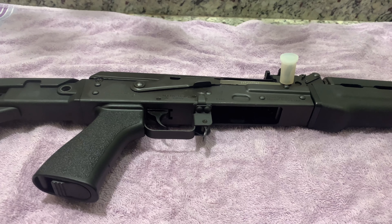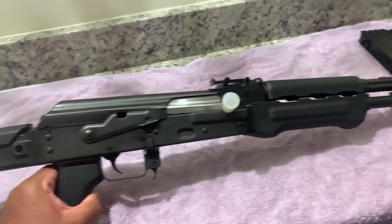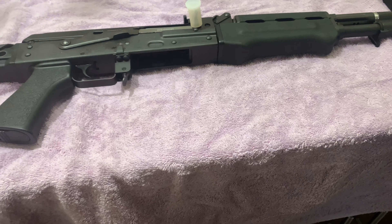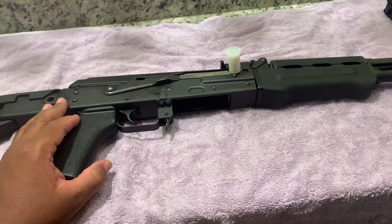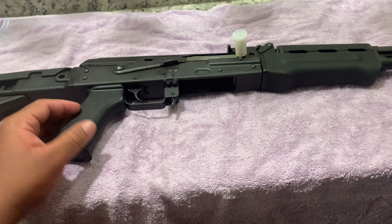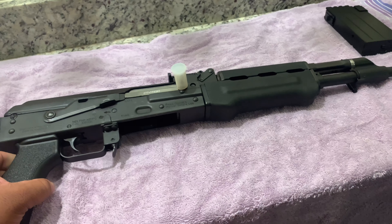So this is what they call a Zastava — that's how you pronounce it. This is AK platform, and it's similar to the Z-POP that I love so much. Basically this is full size, but this is a .308, so this is a different caliber. The Z-POP was .223/.556, which is kind of like AR ammunition, but in an AK platform. So this is similar, but this takes .308.